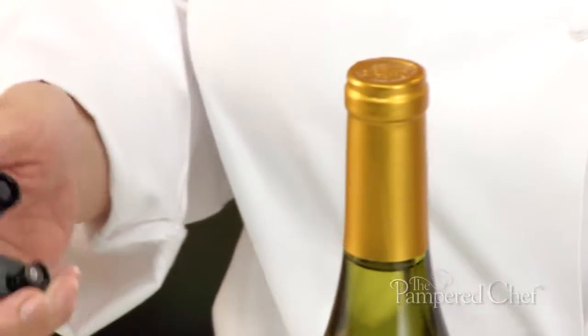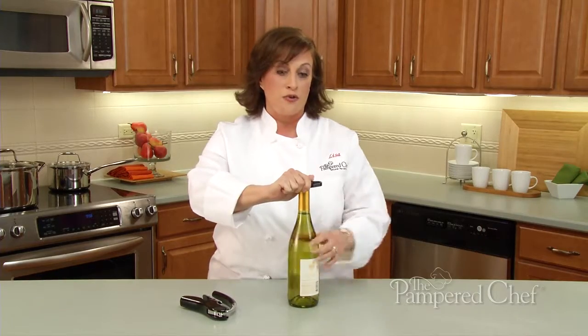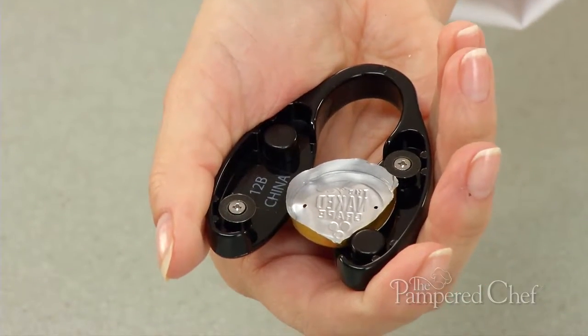To open the bottle of wine, you simply place the foil cutter on top of the bottle, squeeze, and do a full rotation. And the foil comes off that easy.